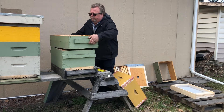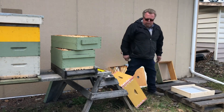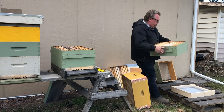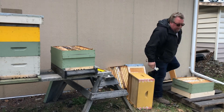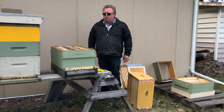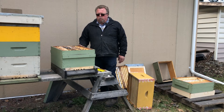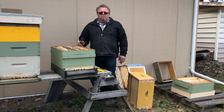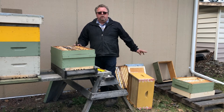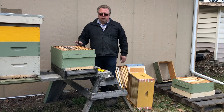Then just split your hive apart. Have your bottom board ready. I like to put my entrance the opposite way of the parent hive. Take this hive box off and set it on top of your new bottom board — that happens to be a screen bottom board that I make, which is what I prefer. Now this hive might have the queen in it or it might not, so you want to pull a couple of frames and make sure you have some fresh eggs. If you don't have fresh eggs, take a frame out and do a switch of frames so that you have fresh eggs in both boxes.